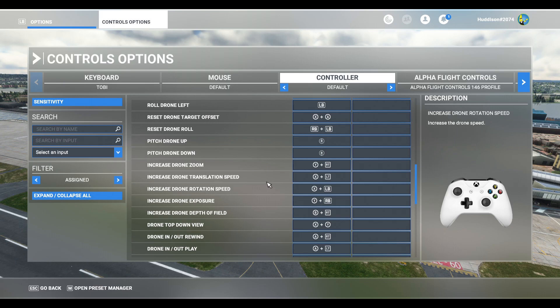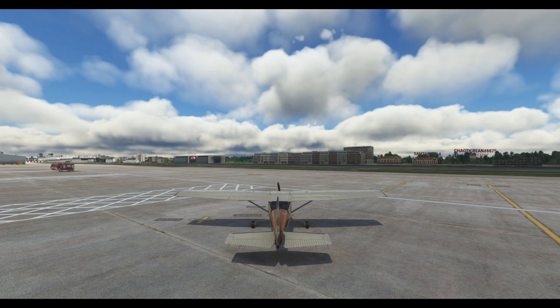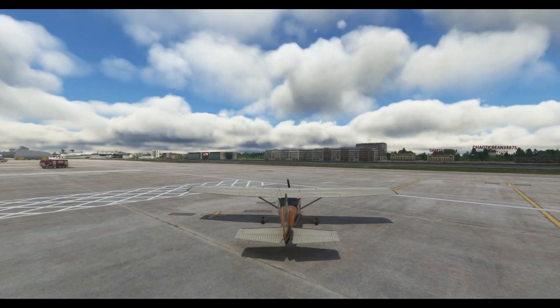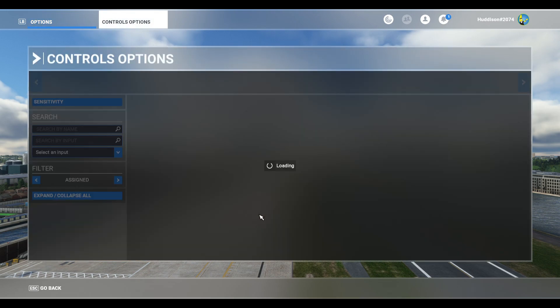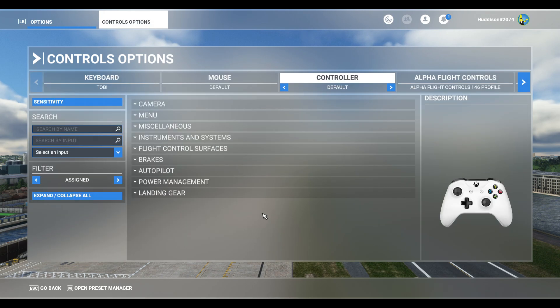There are a lot of things set up already and a lot of these things work fine. There are a couple of things I want you to keep your eye on. The 'Drone Reset Drone Target Offset' — X and A together will reset back behind your aircraft. So using drone camera, if you've moved around and lost your aircraft, X and A together will reset your view. Triggers and rotations all work fine. We also want to keep an eye on 'Increase and Decrease Drone Translation Speed.'